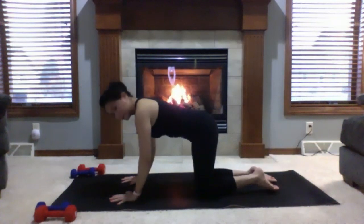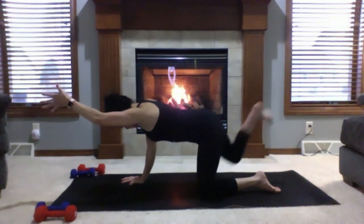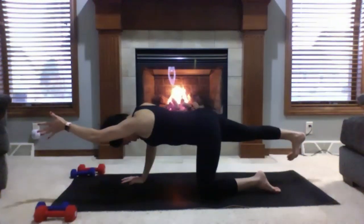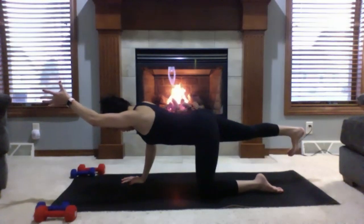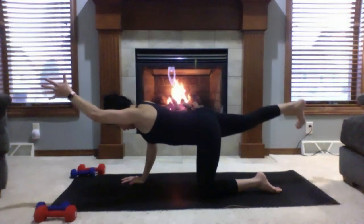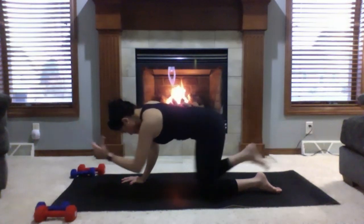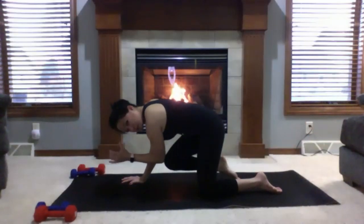Moving on to the other side. Left hand inhales and extends, left thumb faces the ceiling, right leg goes back. Drop your forehead, check in with the right toes — right heel should be about hip height. Extend the crown of your head towards the front of the room. Deep inhale; exhale, bring knee and elbow to touch. Inhale, extend. Exhale, touch. Repeat several times, looking down next to your right thumb. Hold at the end, engaging your abs. Inhale, extend.